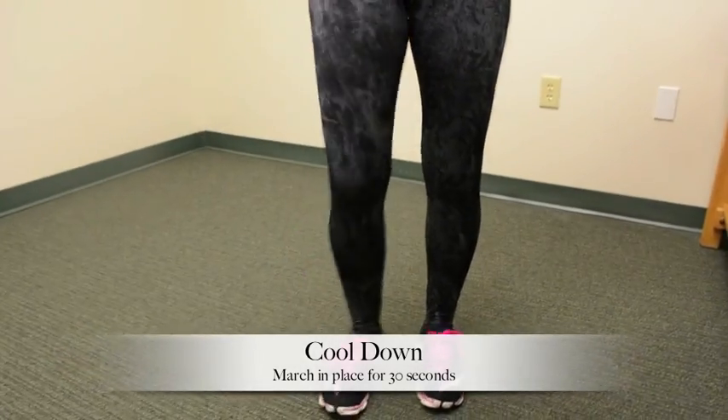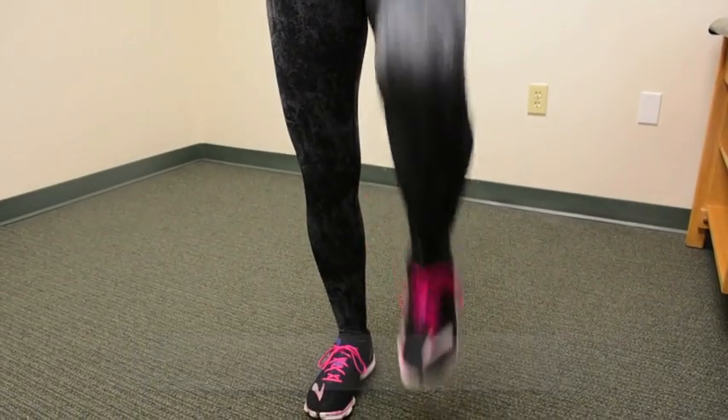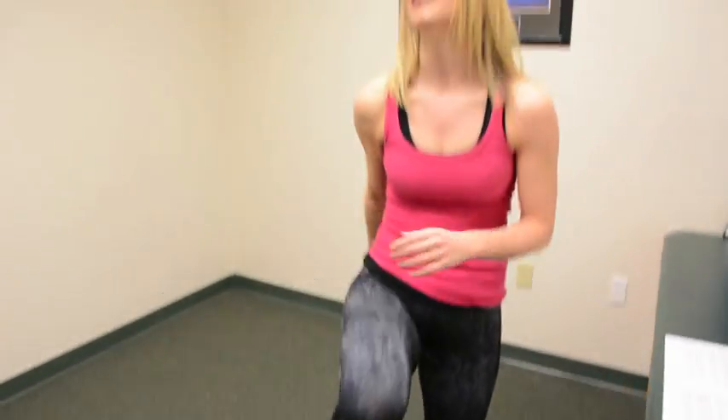Now that we're finished our round of plyometrics, let's do a little cool down — just march in place again, nice and easy. In addition to the cool down, make sure you're drinking plenty of water and staying hydrated. Even though it's the winter months, you still need to keep water flowing into your body. That will help you post-workout and prevent muscle cramping from dehydration. Also make sure you're keeping up a stretching program following any activity to keep those muscles nice and loose and limber.